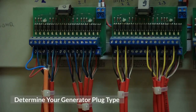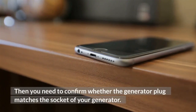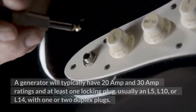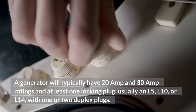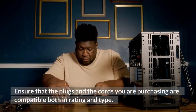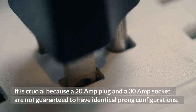Determine your generator plug type. In this step, we need to determine the type of generator plug, which is very important to connect to the generator. You need to confirm whether the generator plug matches the socket of your generator. A generator will typically have 20A and 30A ratings and at least one locking plug, usually an L5, L10, or L14, with one or two duplex plugs. Some RVs and travel trailers come with TT30 plugs. Ensure that the plugs and cords you are purchasing are compatible both in rating and type, because a 20A plug and a 30A socket are not guaranteed to have identical prong configurations.